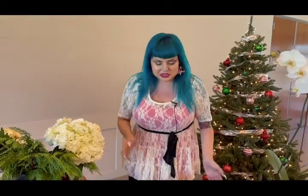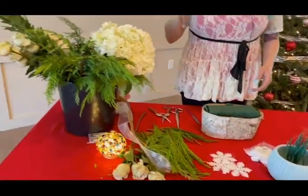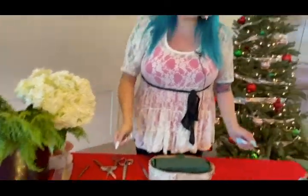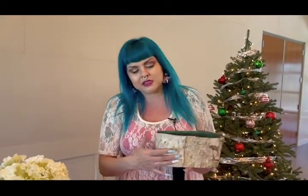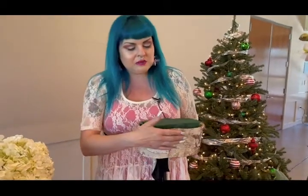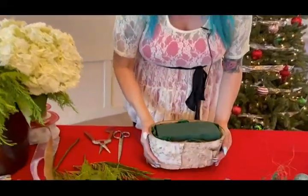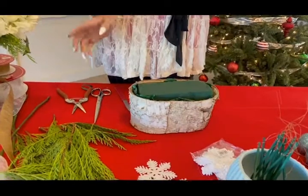I wanted to do something a little bit more neutral and just a different play on things. We're going to start off with a natural basket kind of container — it's just a bark container that I picked up from a craft store, a Michaels, a Joanne, a Target or a Walmart, whatever you have. Even online shopping is always fun too.